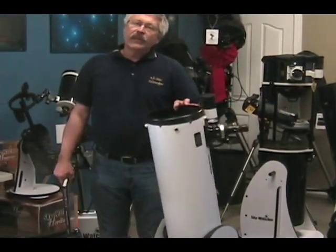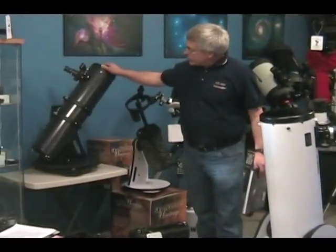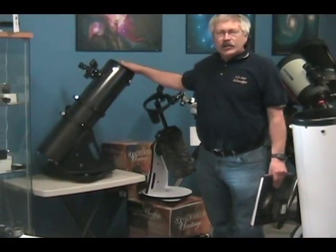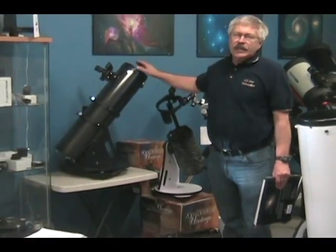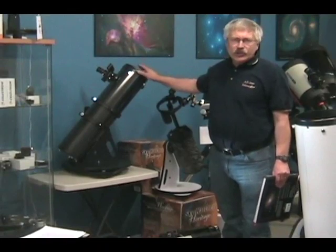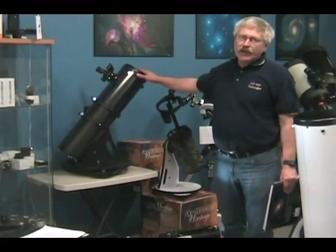However, if you need something a little bit smaller, the Orion Starblast six inch telescope is a tabletop version. It also will give you some excellent views. It's simple and easy to use. It's very sturdy, so you don't get those jiggly views that you would with many tripod-mounted telescopes.